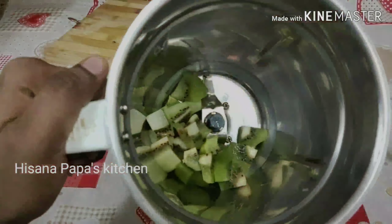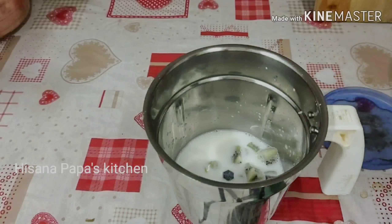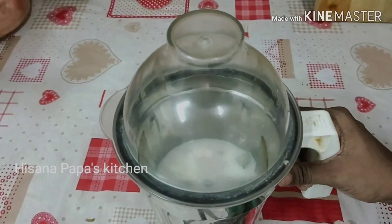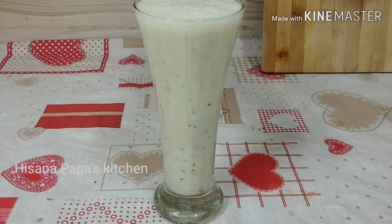Now I'm going to mix the pieces in a mix jar. This is Kachi Aravaccha Pala. If you want to use the Pala, you can use it. This is a very tasty Kiwi Pala Milkshake.